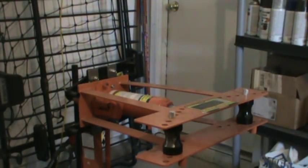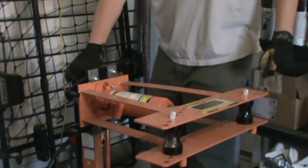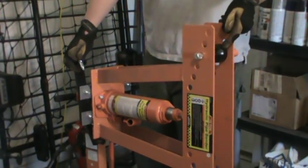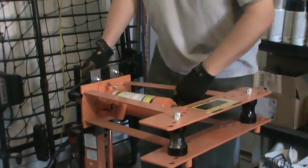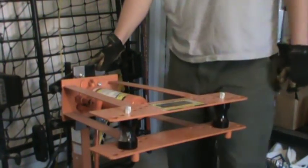This is the cheap Harbor Freight tube bender setup — really a pipe bender, but we can use it for one and five-eighths inch DOM tube. It's mounted on a Harbor Freight engine stand, which makes it easier to adjust, turn, or reposition for space issues. You can turn it on its end, turn it back over, whatever. The engine stand gets it off the ground and makes it a lot easier to bend up the tube we need.